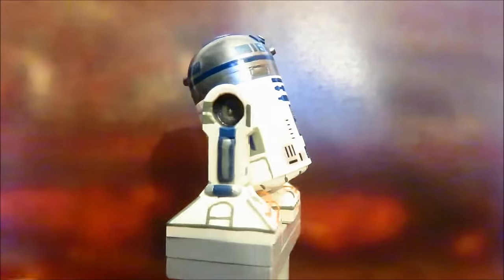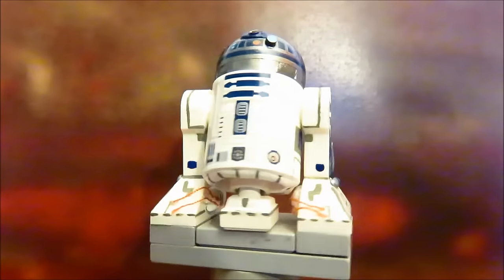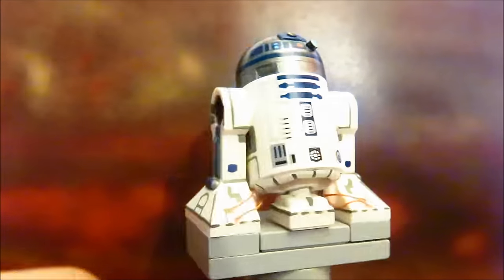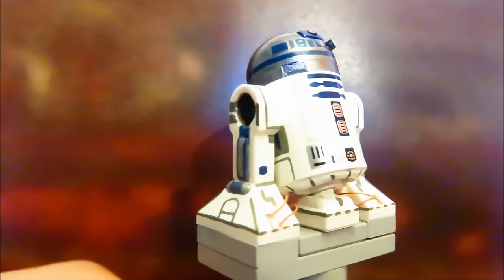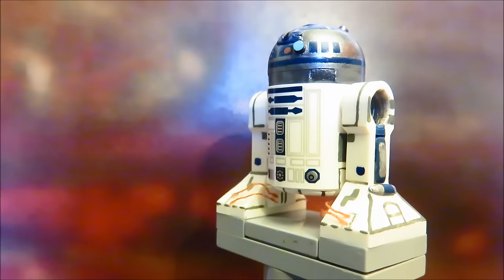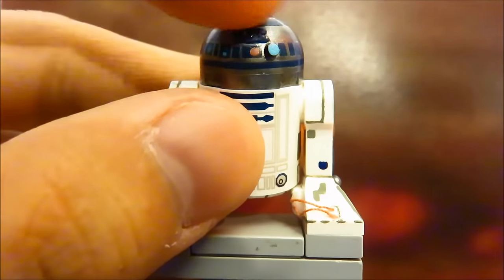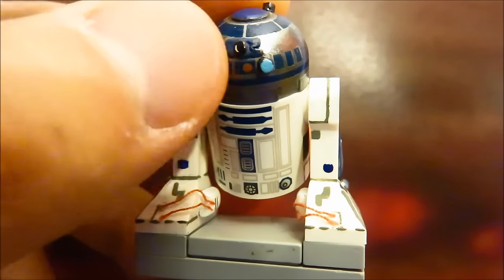Moving on to R2-D2, C-3PO's partner. This is the updated R2 figure from Anakin's New Jedi Interceptor set — I brick-linked this because my original R2 didn't have the good printing and the dome is so much better. Starting with the dome: I sculpted the top periscope — his main eye. The blue part is supposed to stick out, so I used the same antenna piece, sliced it, glued it on top, and painted it white to give it a glare. I did the same for his other eye. He also has two more eyes in the back.